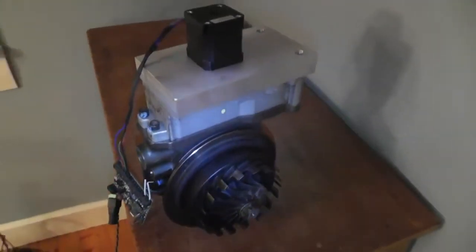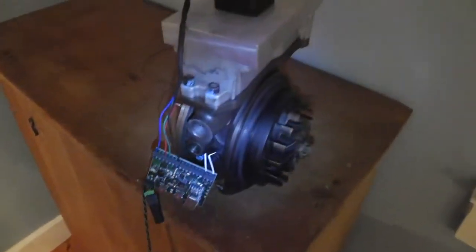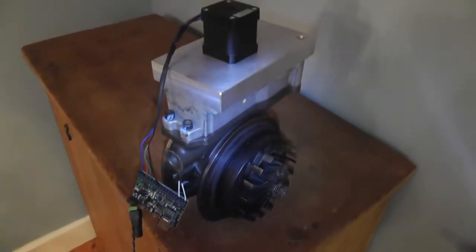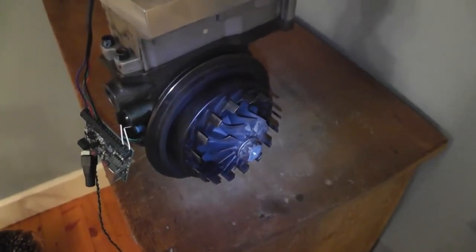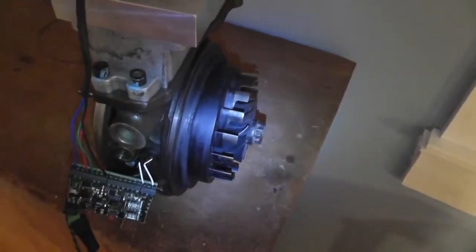Here's another update for the turbo controller. Been doing some programming work on the board — got it set up so it finds the vanes, finds the limit of travel on the vanes, snubs the nozzle ring out to find its peak travel, and then goes back to the minimum travel.